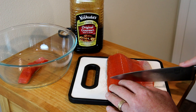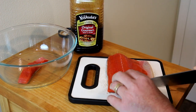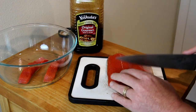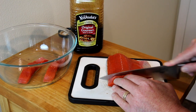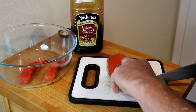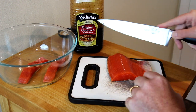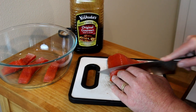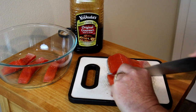I'm just going to kind of follow the instructions I saw. It said basically just cut it up into strips and leave the skin on so it doesn't fall apart, then throw it into a marinade. I'm just going to use some of that Mr. Yoshida's teriyaki marinade.